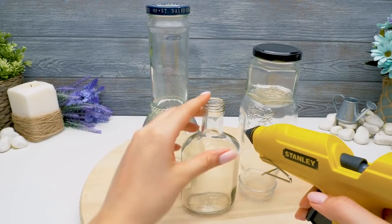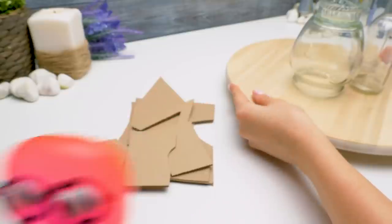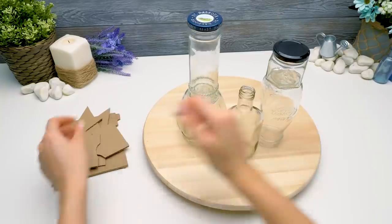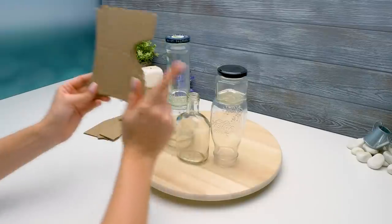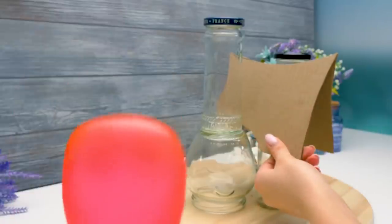Sam, what are you doing? Cardboard pieces, of course! Yeah, Sammy can cut cardboard with his eyes closed. We'll use these parts to make the roof and the walls.